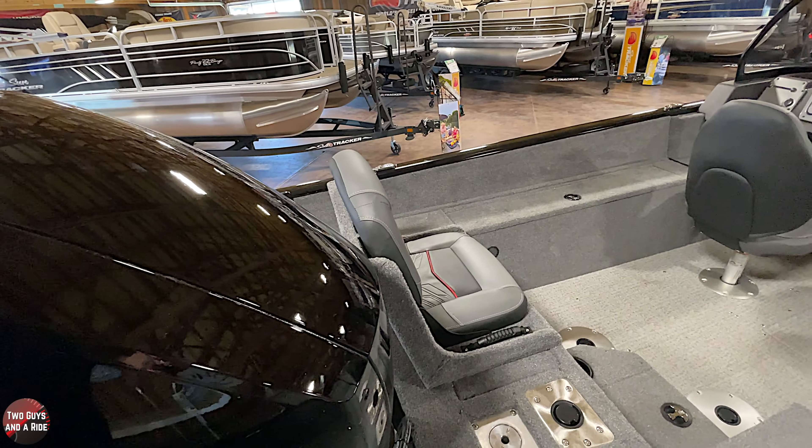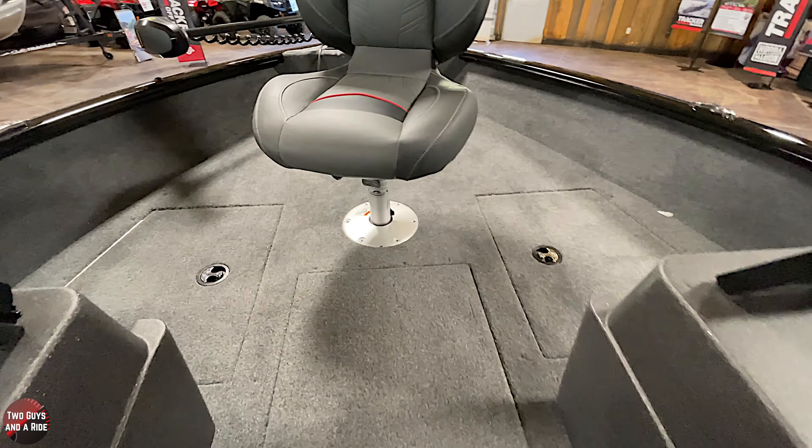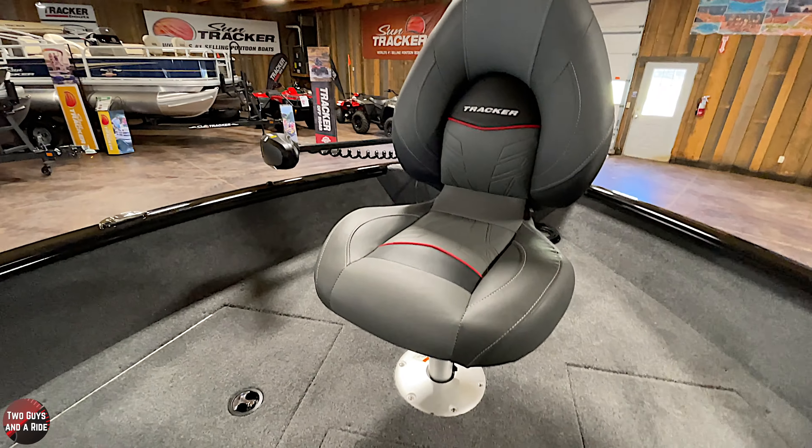This boat is rated for six people, and there's seating galore. When we get to the front, we'll talk about some options you can do up there.